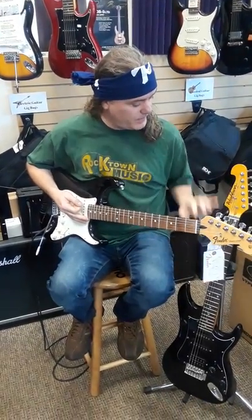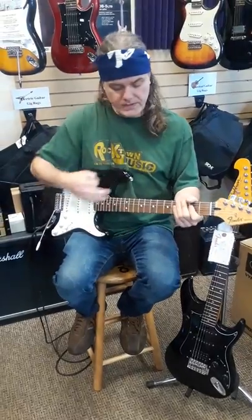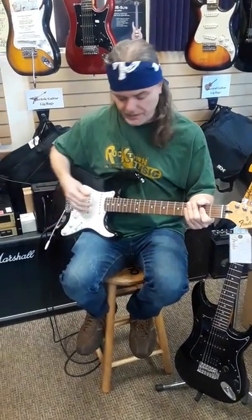Amanda, we're going to do another side-by-side shoot-out between a Washburn Stone Master and a Mexican brand new Strat. This is a $600 guitar. We're going to start with a clean sound, back pick-up, everything on ten.